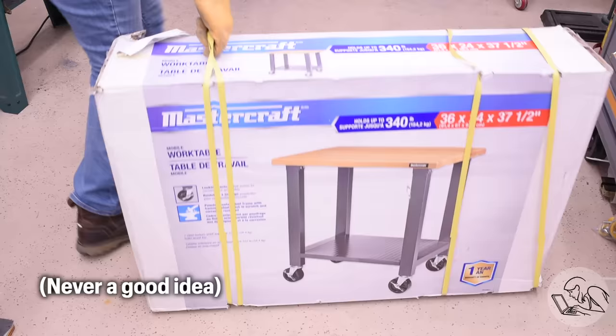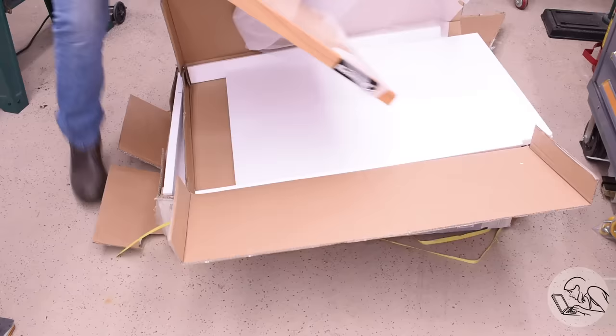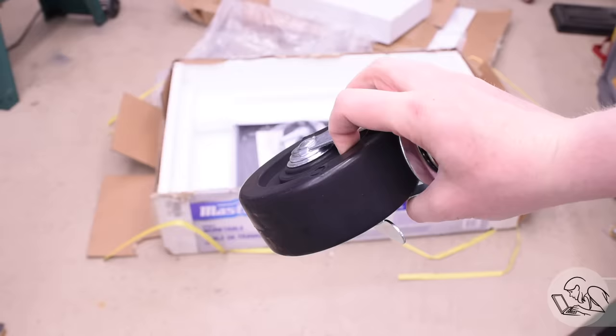So what did I do? I punted. I made the mistake of looking on the Canadian Tire website, and wouldn't you know, they have a little portable rolling tool stand that is the perfect size and costs less than I would have paid for the steel to build this myself — and it's got a really nice solid hardwood top to boot.